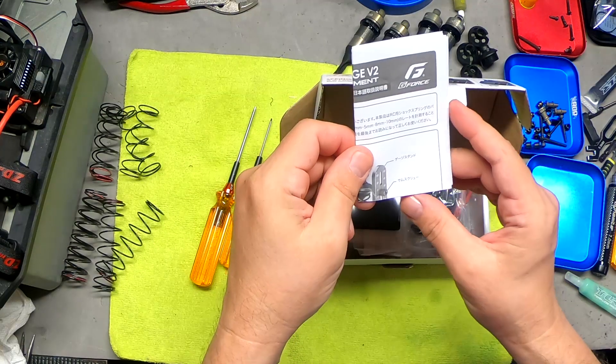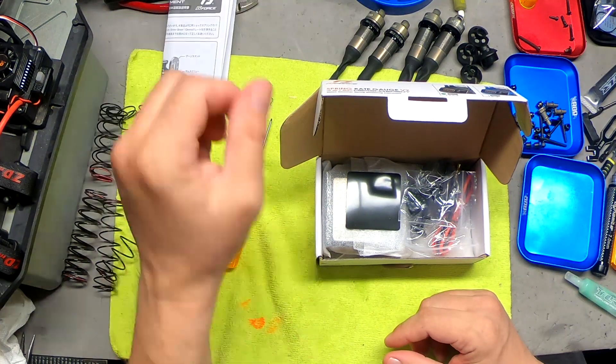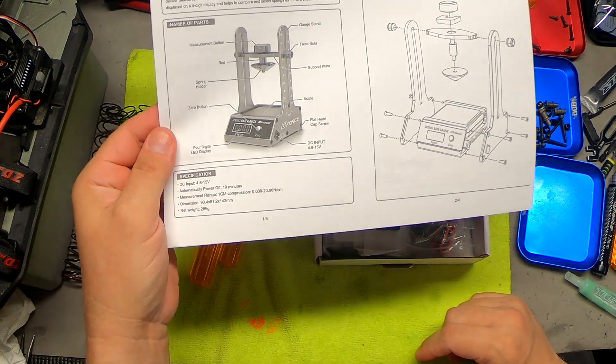The manual is all in Japanese or Chinese, but I'm going to put a link in the description below and you can download an English version in PDF format.